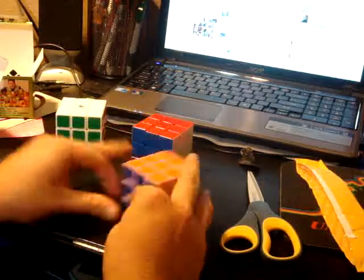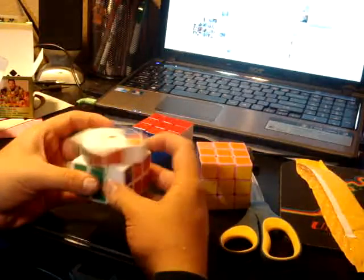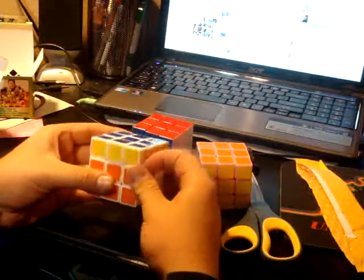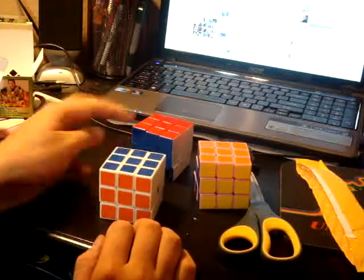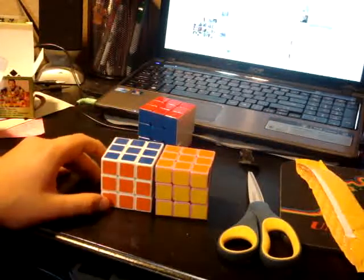I'm going to lube this with Lubix. Maybe grab one of my extra blue stickers and put it on, just because of that little bump. This was a Cube Depot unboxing of an A3F and the pink Guhong. Hope you guys enjoyed it.